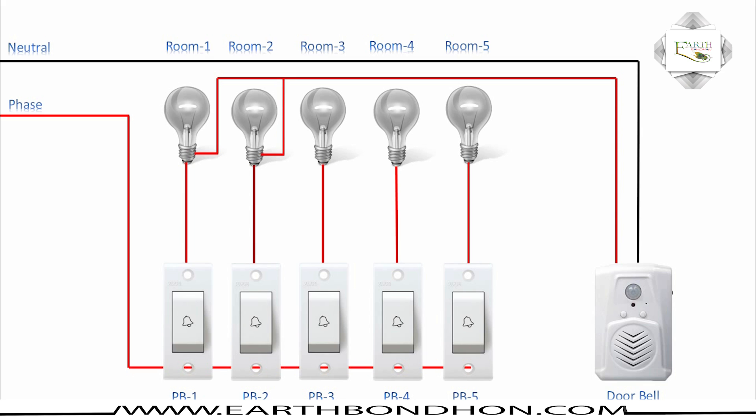Room number two outlet phase connection, room number three phase connection, room number four phase connection, room number five phase connection.